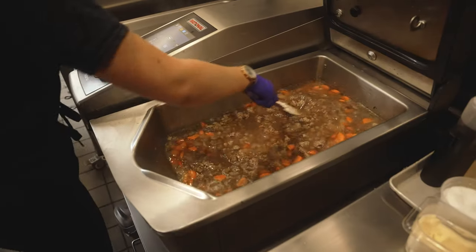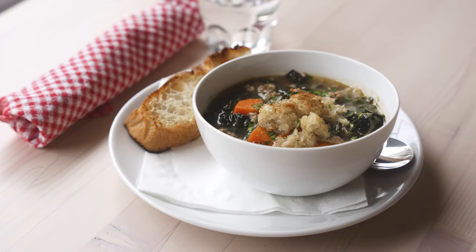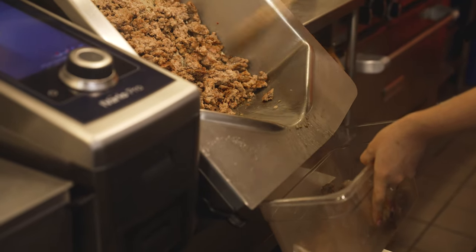We make soups at Radish, and it can make all of those things. It makes them quickly, it makes them cleanly, it makes them consistently, and there's no confusion. We know exactly what temperature we need to cook them at and they come out perfect every time.